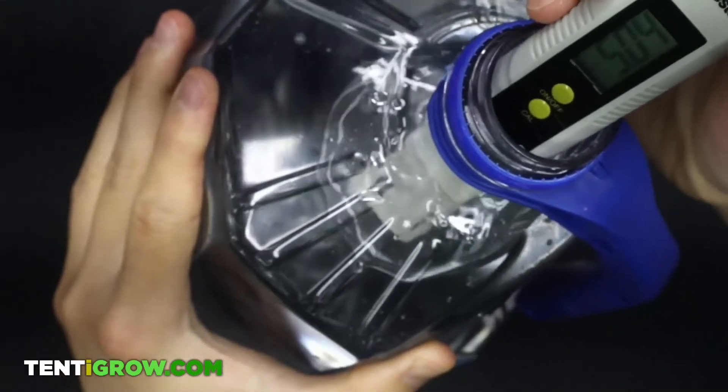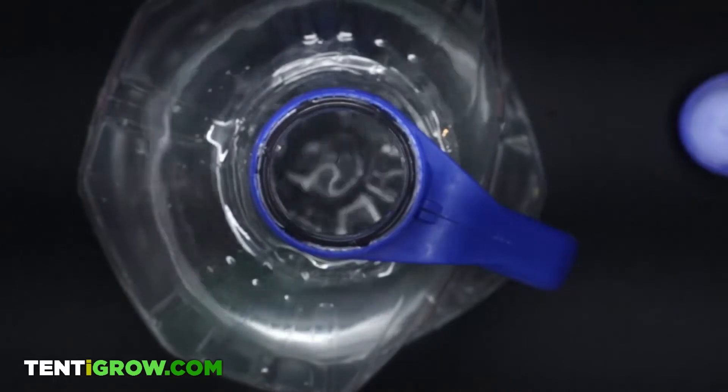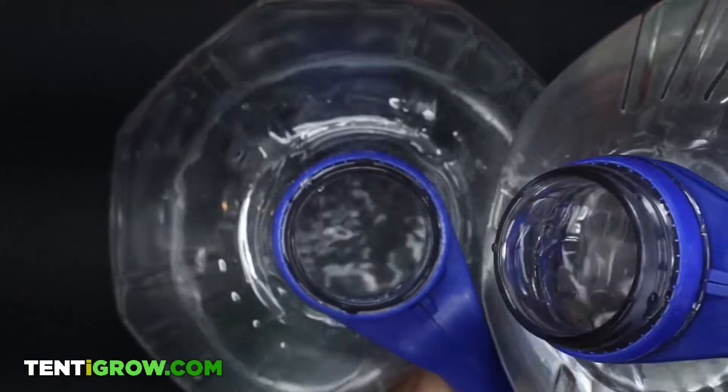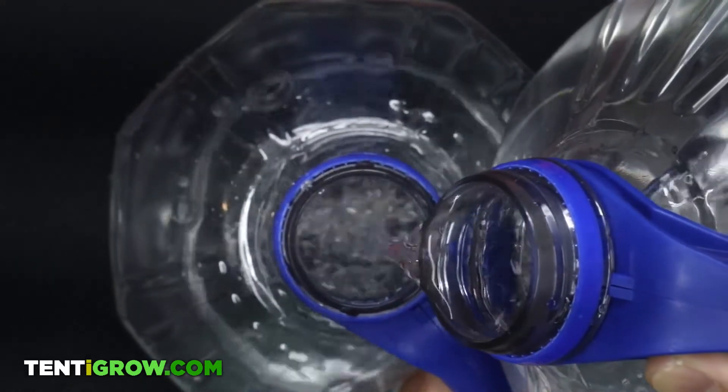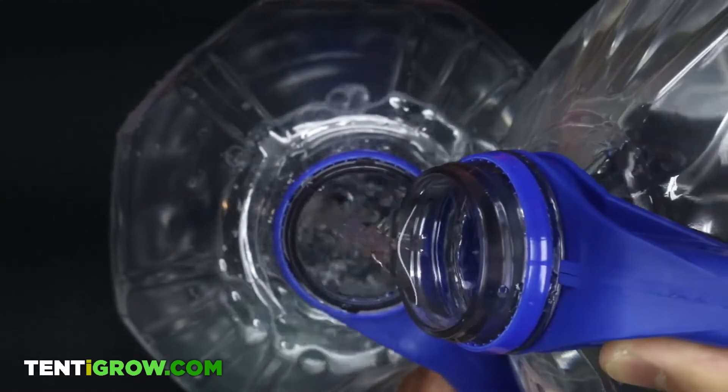Now let's say I go overboard and bring it down to 5.3. All you have to do is add some tap water back into it, and eventually it'll go back up. This is why we find pH up is useless — you will quickly find that it's much easier just to add basic water.